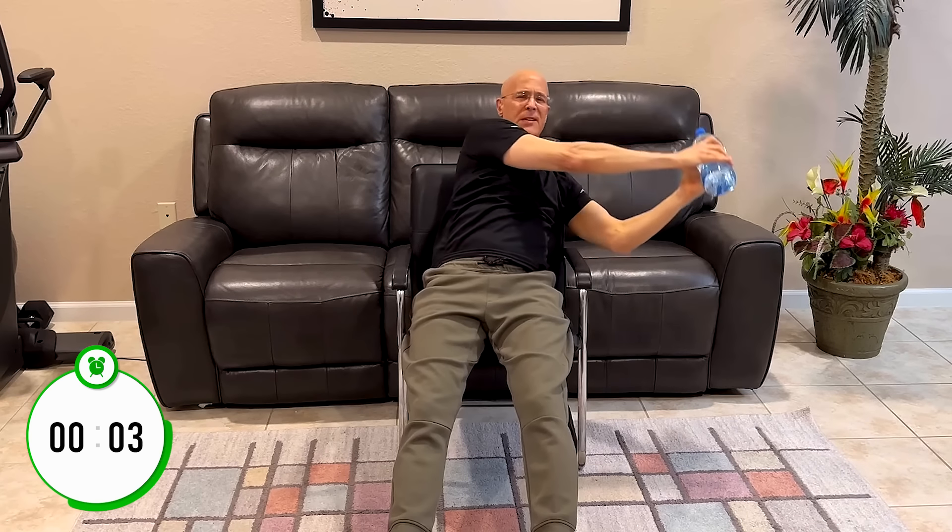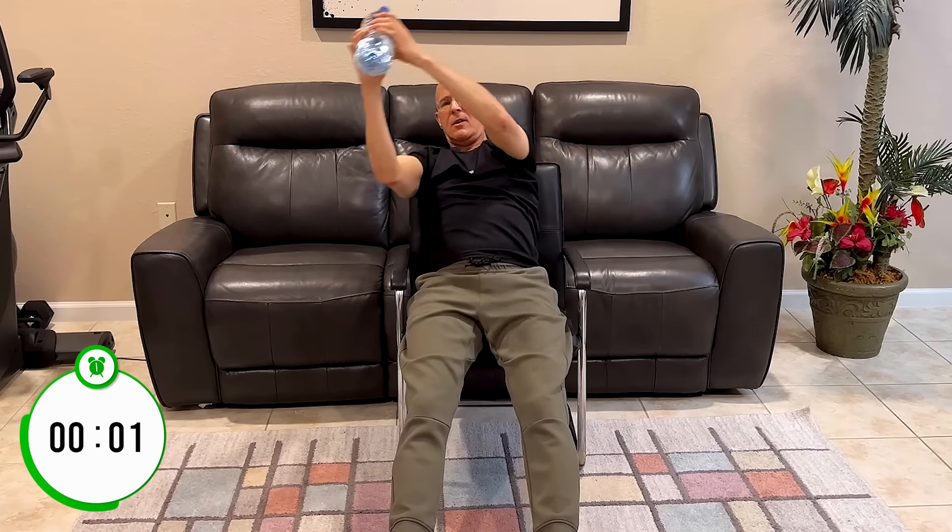Just focus on the core — you'll really start to feel it burn. That's what we're looking for.